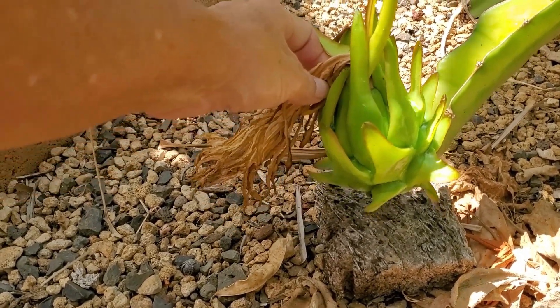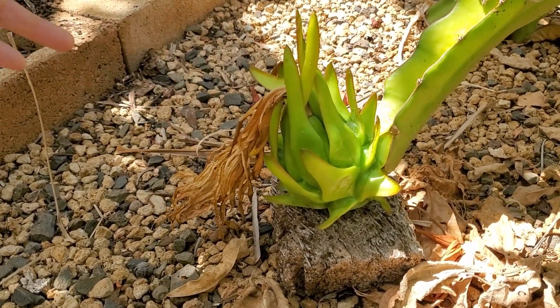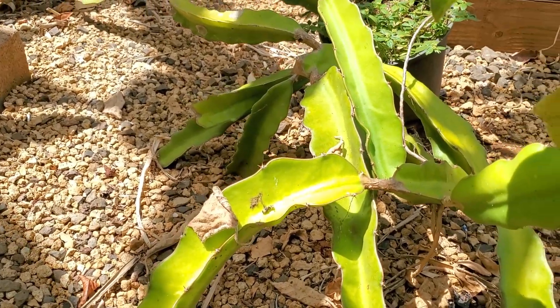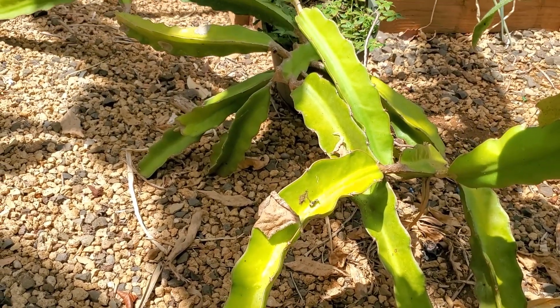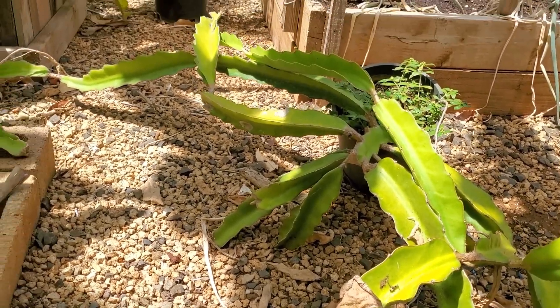Let's show you what it looks like. I just put it on top of something so it wouldn't be resting on the ground. This happens to be growing out of a pot, and like I said, this is not the best way to grow your dragon fruit.